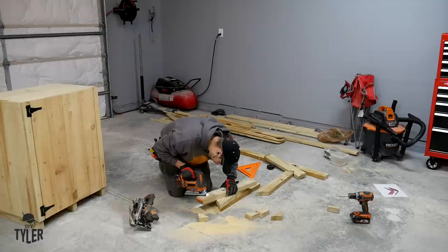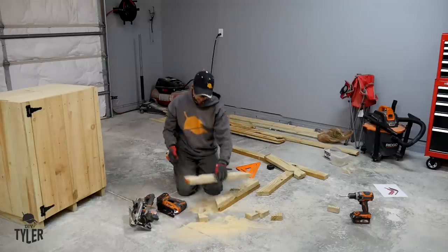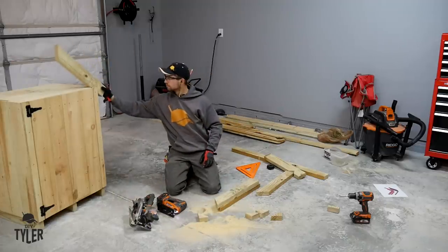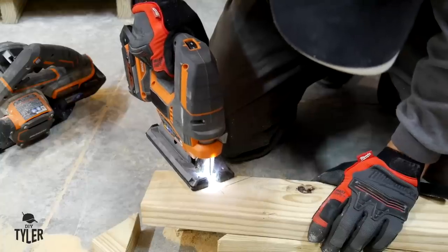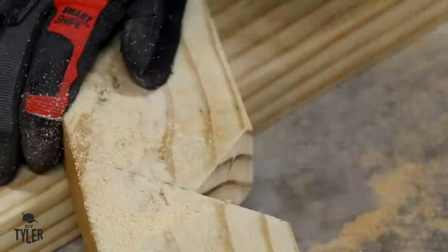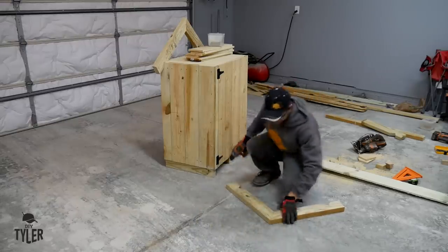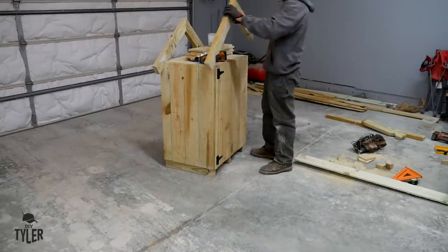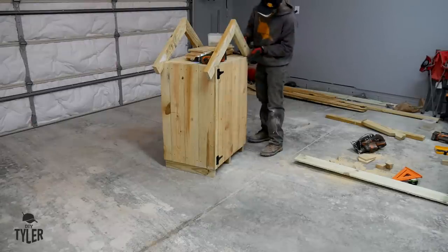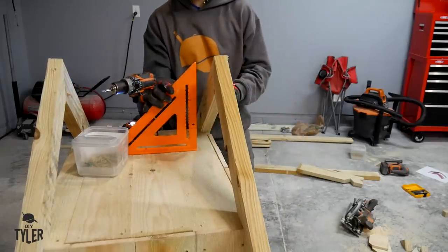My jigsaw has a few different settings which change the aggressiveness of the blade. I had it on setting one or two to allow me to cut through these wet pressure treated boards. Jigsaws are a little bit tricky — you need to cut nice and straight and not use too much pressure, otherwise you will make the blade tilt one way or the other. Take it nice and slow and you'll get nice straight cuts. I toenailed the peaks together and then pinched them into place on top of the house — a perfect match. Always an exciting feeling.